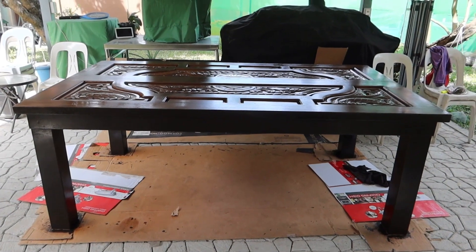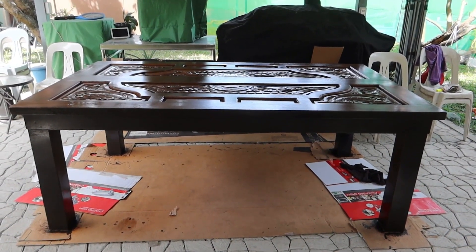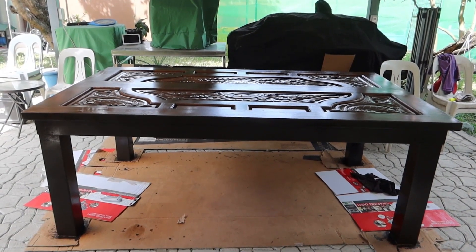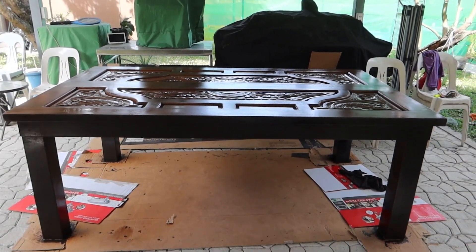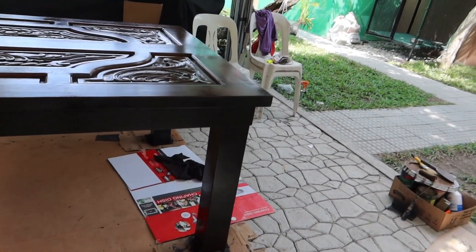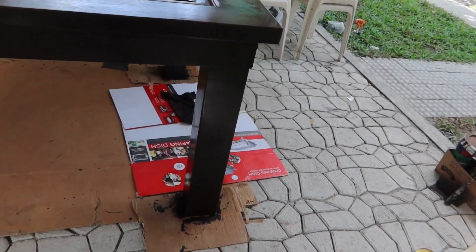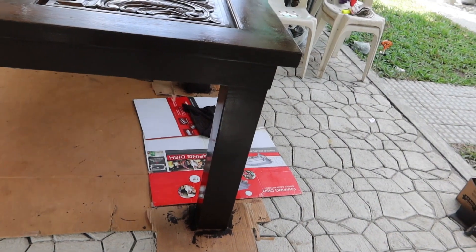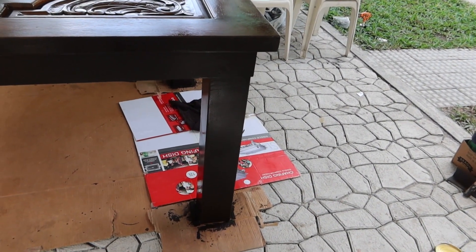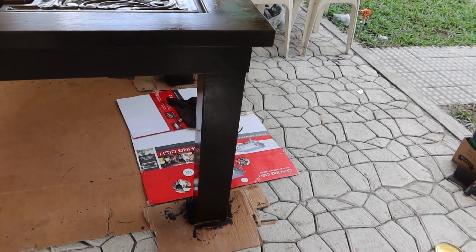I'll put a little clip of the table when it was delivered unfinished, and I'll give a clip of it in the house with the glass cleaned up and the chairs pushed up. The legs of the chairs — the chairs are gray, not quite charcoal, maybe a little bit lighter. You'll see that in the other video, but the legs are pretty much this color.